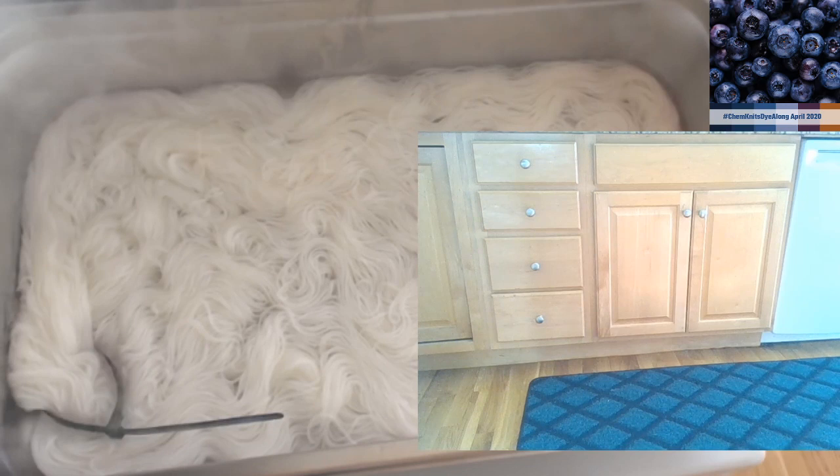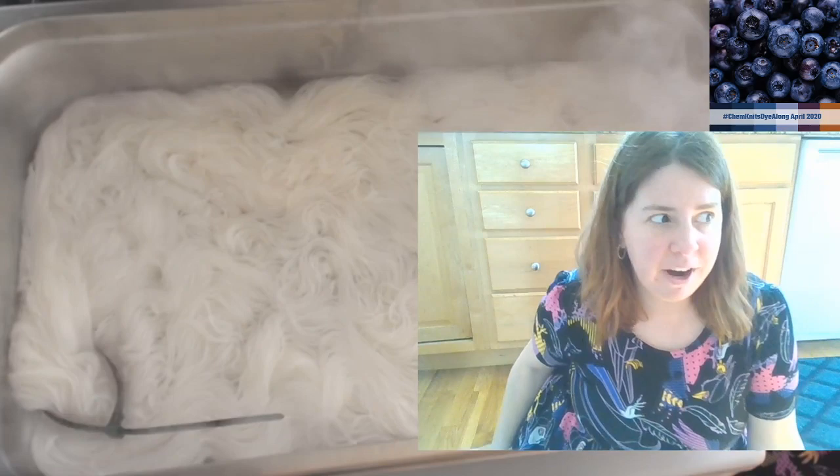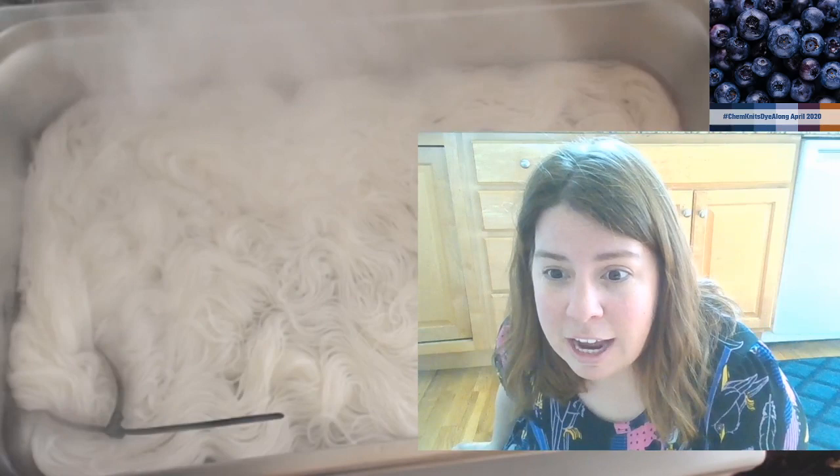That is my grocery delivery, but it's not quite all there yet - that's why the dog is freaking out. We were out of milk and I was about to go to the store on Friday, then I was able to get a delivery slot ten minutes before I left. So that worked out! Feel free to leave questions in the chat - that's what I'm here for.